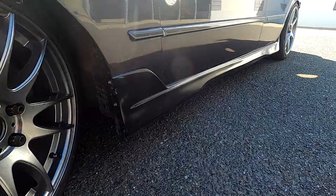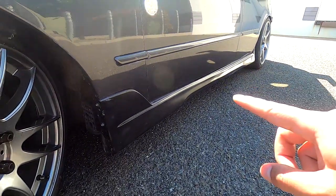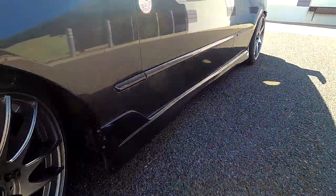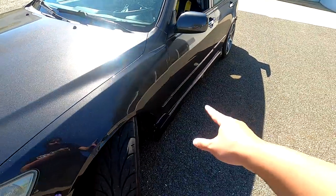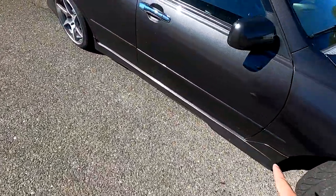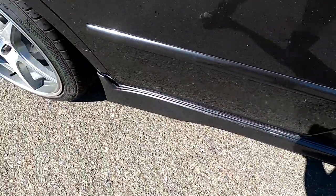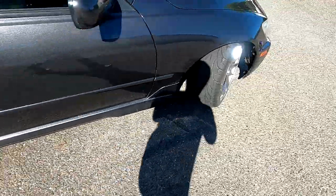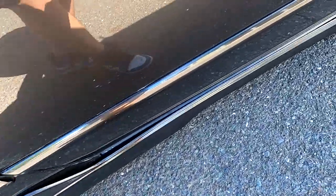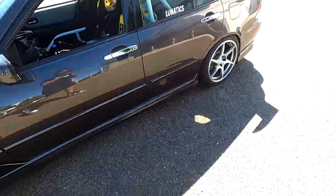For the side skirts I'm running TRD side skirts — disclaimer: one side is fake and one side is real. This is the fake side and this is the real side. You can see the fitment is so much better on the real one. The fake side is super, super trash, but from a distance you honestly can't even tell.